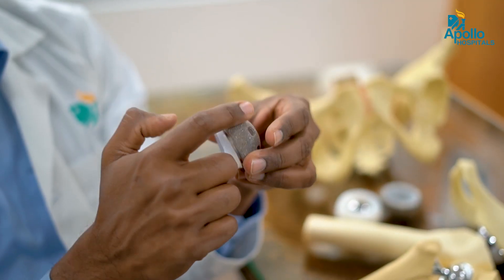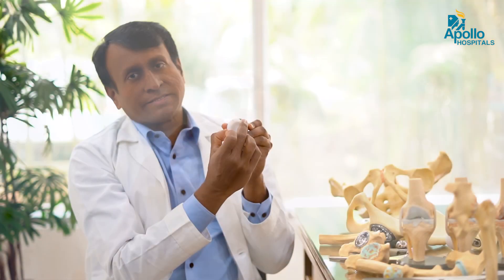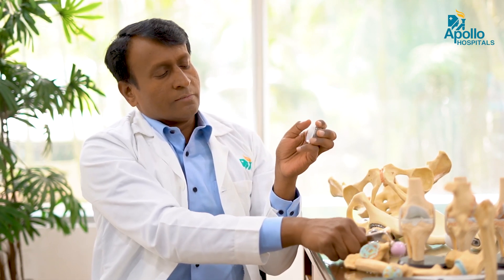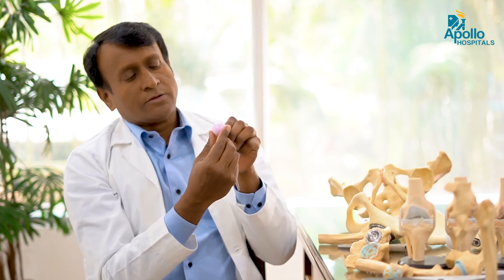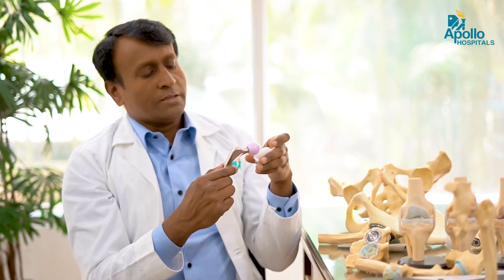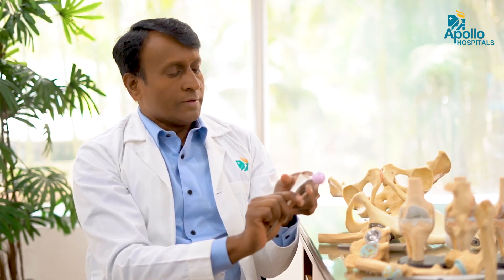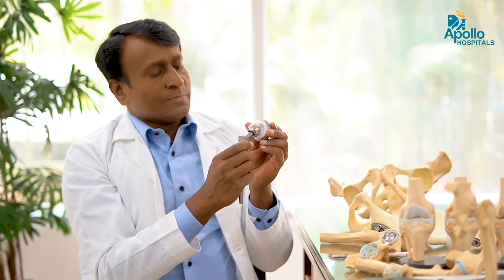Instead of plastic, there is also a ceramic surface and a metal surface. Nowadays, the standard consensus worldwide is that ceramic on poly is the best bearing surface. Metal on poly or ceramic on poly — the poly is a high-quality plastic called cross-linked poly. There is a metal head and also a ceramic head. The ceramic head with poly is the best bearing surface as it produces lesser wear.